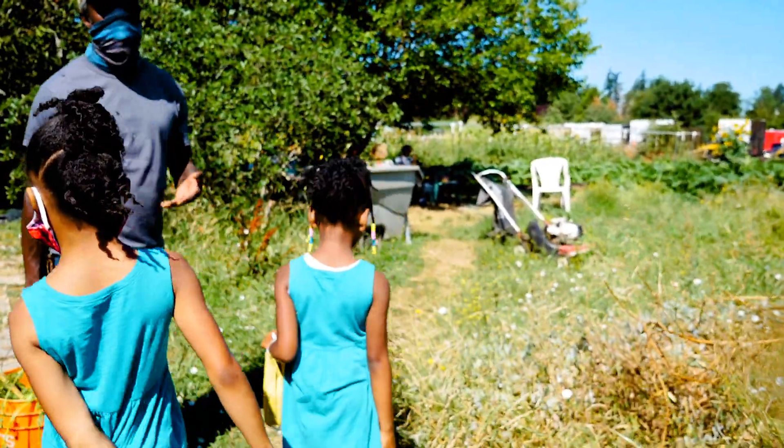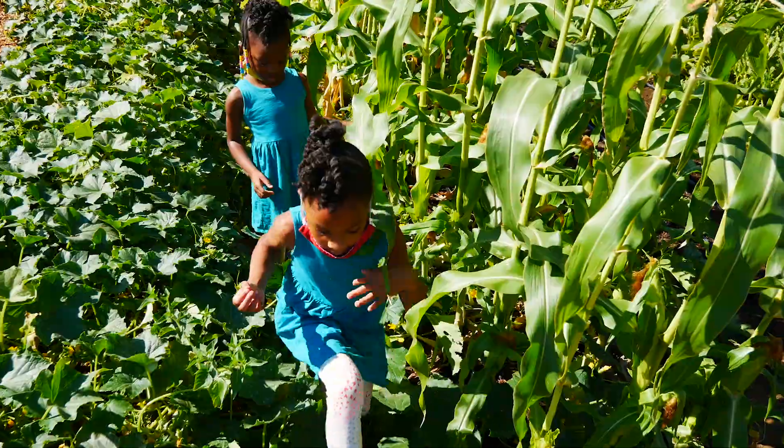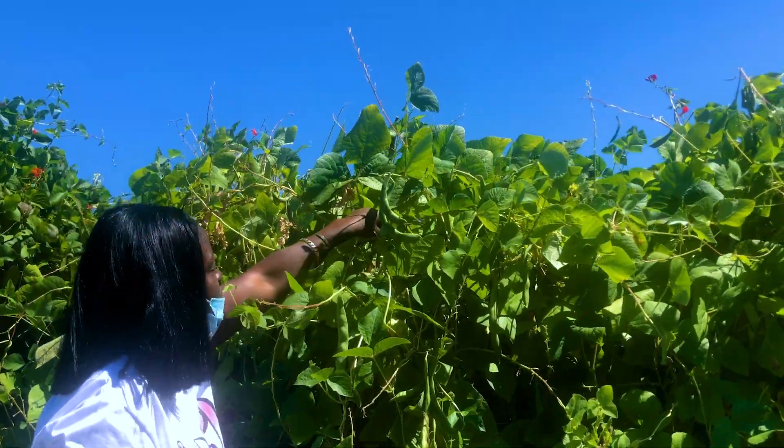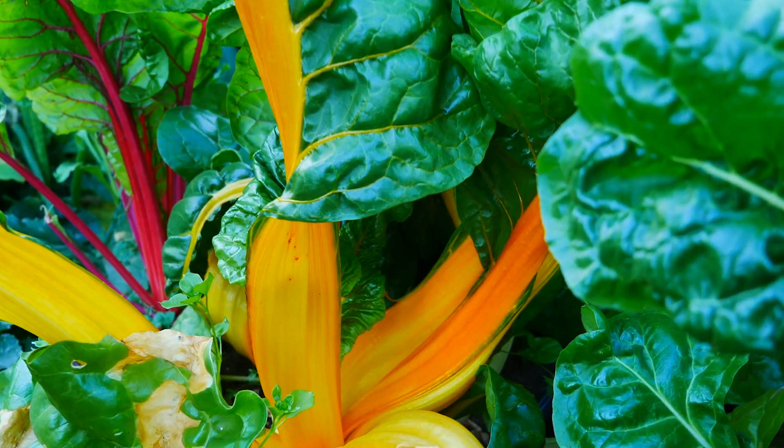Being at the farm can mean so much to so many different people — it's multi-purpose. Some come to the farm for exercise, other people want to be with nature and experience all the colored flavors, tastes, and smells offered here. Good vitamins. This is some good eating.